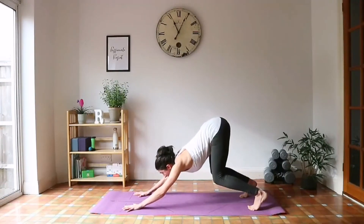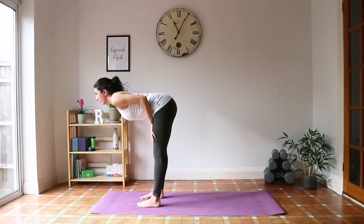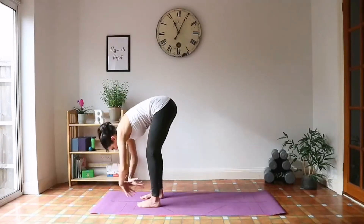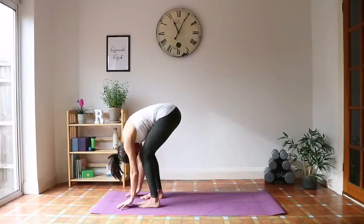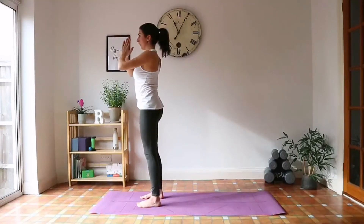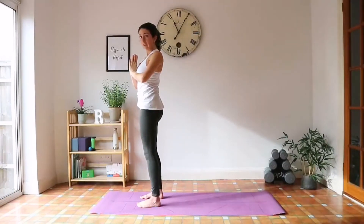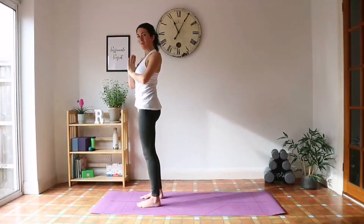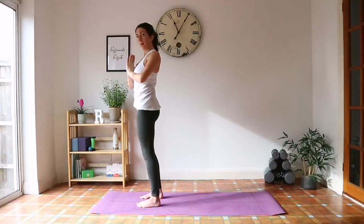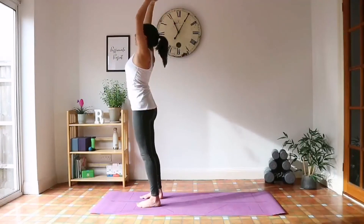Bend your knees to the front of your mat, step forward. Inhale, halfway lift. Exhale, forward fold. Inhale, reach up. Exhale, palms to heart center. For this final one, I'm going to leave you to it — look at the screen if you need to. Otherwise remember: link the movement to the breath and try to see if you can remember. We'll start with inhaling up.